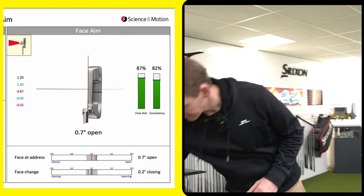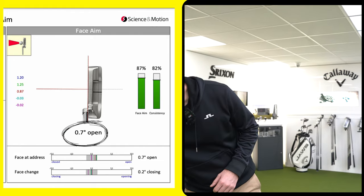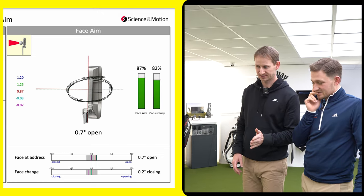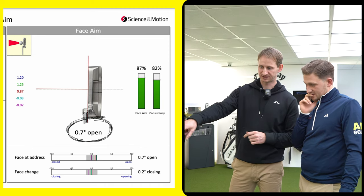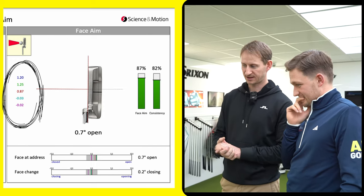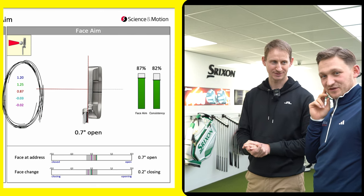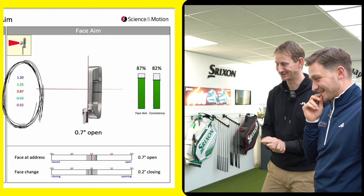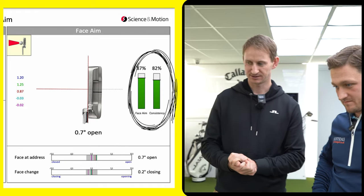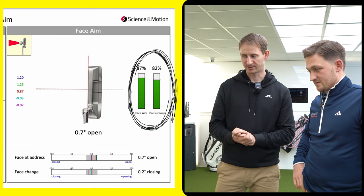Looking at address — that's how I aim the putter. Any plus number is aiming right, any minus is aiming left. I'm averaging 0.7 degrees open. The first three putts were 1.2 and 1.25, and anything over naught point anything is enough to miss putts. The consistency bar on the right shows 82%, which is pretty high, but we can get that even higher. If it went any lower, we wouldn't be changing putter.